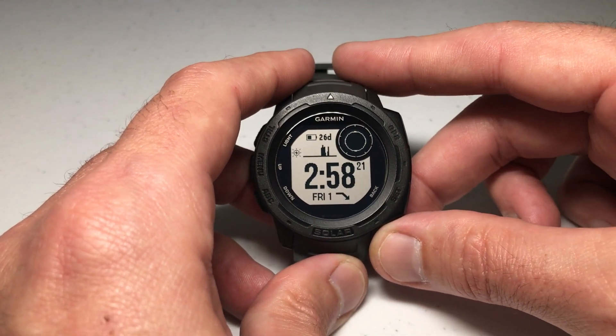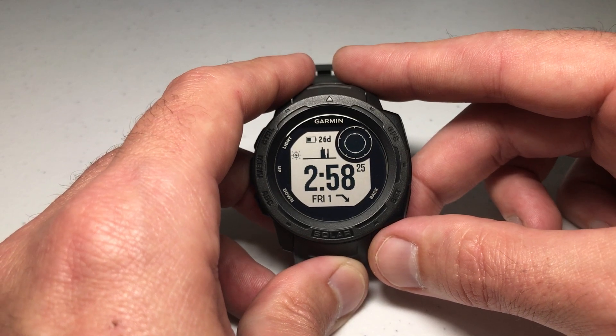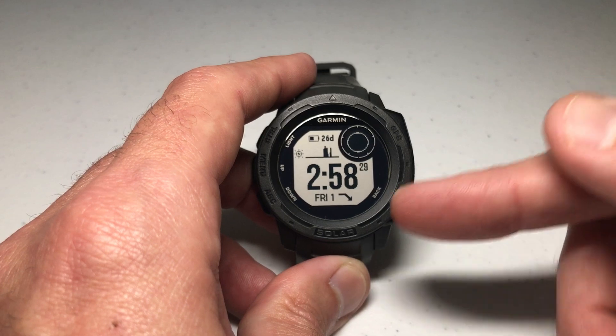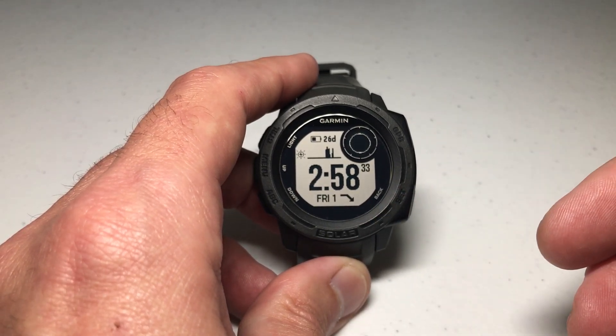Hey everybody, in today's video I'm going to be showing you how you can change your distance units between miles and kilometers depending on your preference. I'm using the first-generation Garmin Instinct Solar. It shouldn't matter whether you've got the solar or one of the non-solar models — this video should work the same for you.